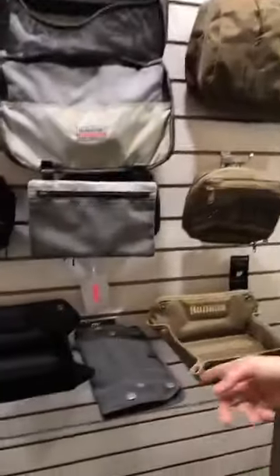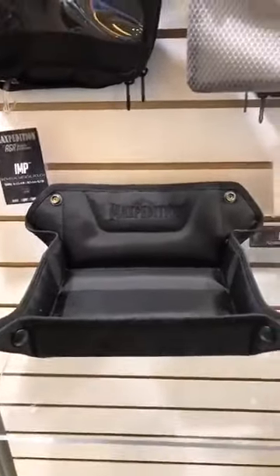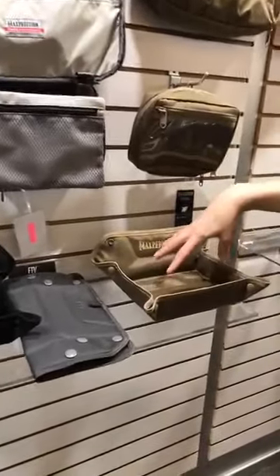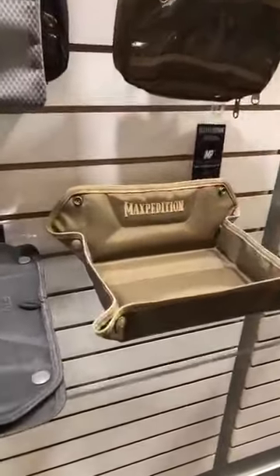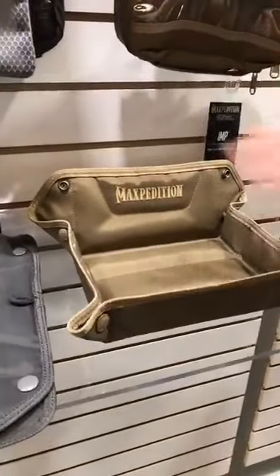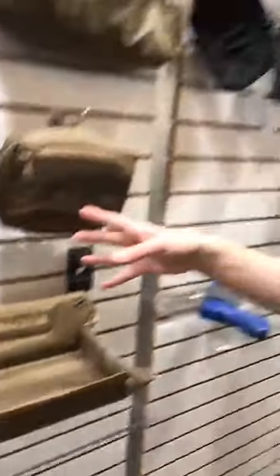We've got some toiletry bags which are great — it has a mirror and plenty of organization spaces. They're nice and waterproof for when you spill stuff, still got the Teflon coating on the inside. This is great for the 3-1-1 rule — you can pull this off with a slit clip, throw all your stuff that has to go through TSA in that bag, and just throw it up there. When you get back to the hotel you just click it right back on. We also redesigned the folding travel valet — you can use it for paperwork, or fold it up into a tray style and throw your change, keys, wallet, and cell phone in there.